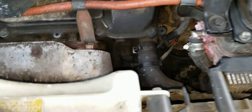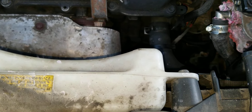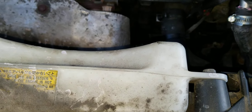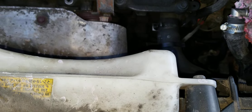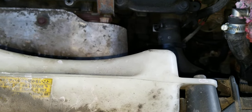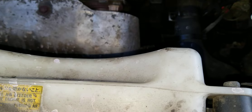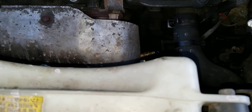Hey guys, welcome to my video. This video is going to be about the O2 sensor on a 2010 Toyota Highlander. There are two O2 sensors — upstream and downstream — and I'm going to cover both of them.